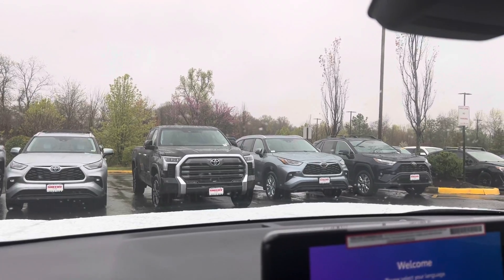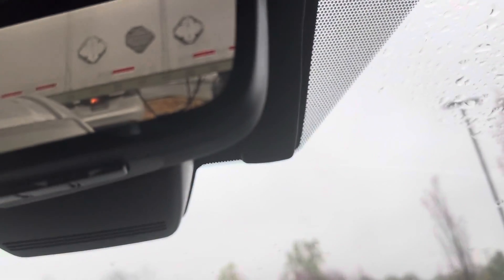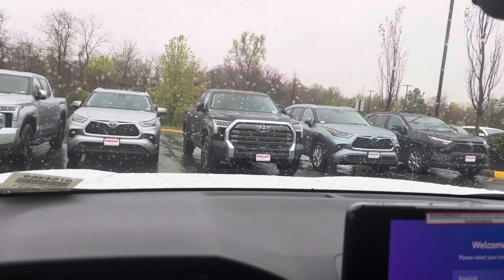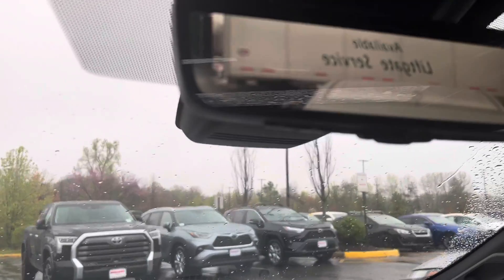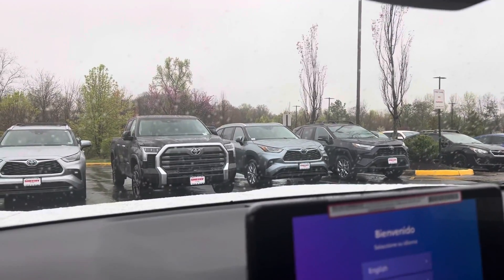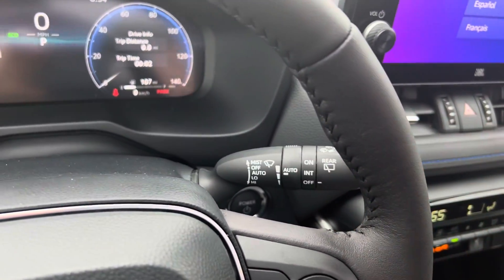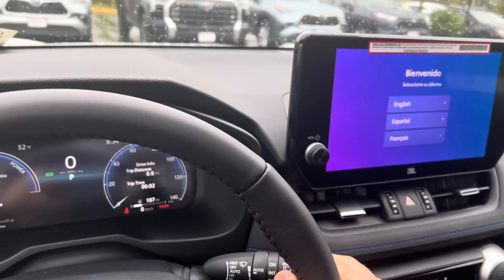A couple of things to keep in mind: because this is a camera and it is looking at your windshield, make sure that camera stays clear. If you get bird droppings or something else like that on your windshield or on your windshield, it can end up messing up the sensor. Also, when you go through a car wash, don't forget to turn your windshield wipers off, because obviously you don't want to go through a car wash with your wipers on.